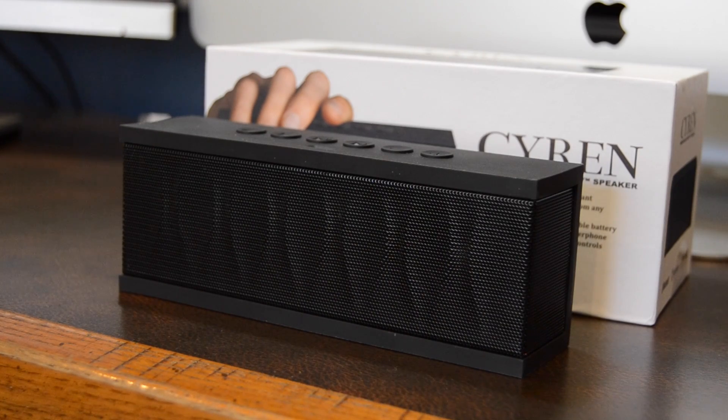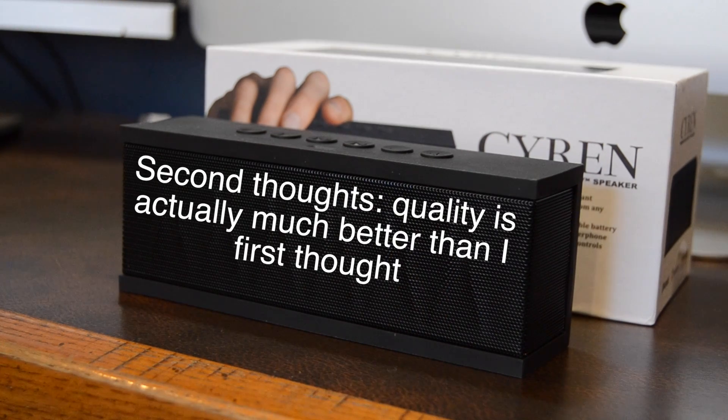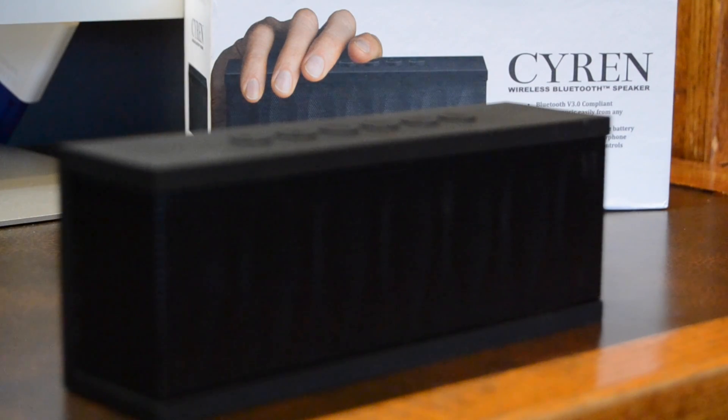So after listening to that sound test, leave what you think of the sound quality of the speaker down below. I personally think the sound of the speaker is okay but nothing too great. However, after considering the price, it is a great bang-for-your-buck speaker, and I would definitely recommend it for just $20.